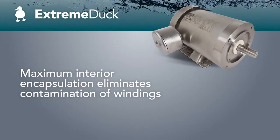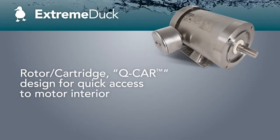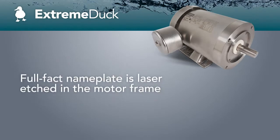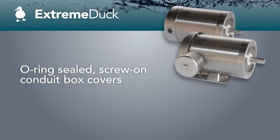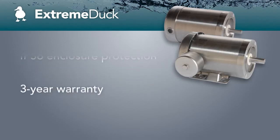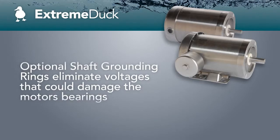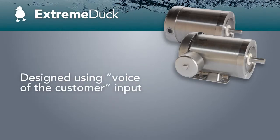For the ultimate in sealed motor solutions, consider the Extreme Duck series with our Hydro-Sealed system. By reducing contaminant entry points, this innovative design eliminates the need for drain plugs or breathers, minimizes exterior hardware, and reduces surfaces that may trap application elements. Put Extreme Duck motors to work in food processing and pharmaceutical applications, and beverage and bottling industries. Accompanied with our three-year warranty, Leeson knows this is the product that will combat the toughest applications.